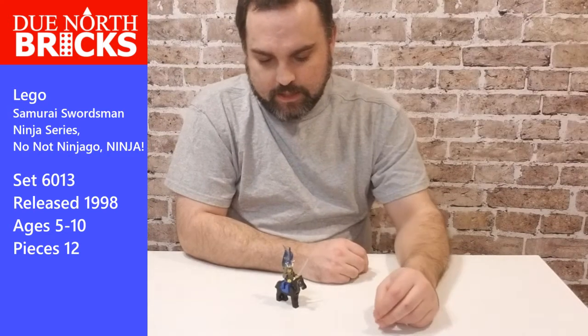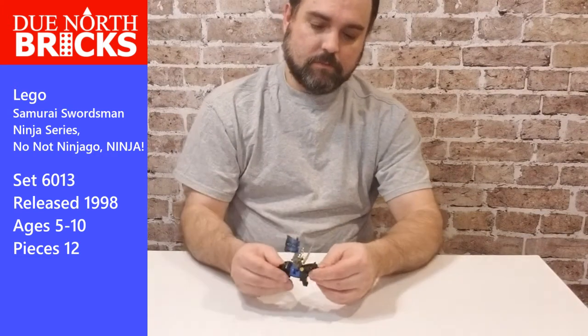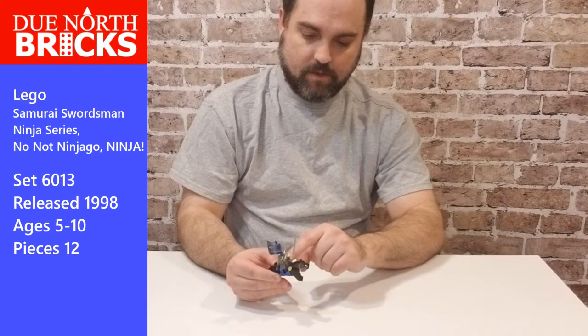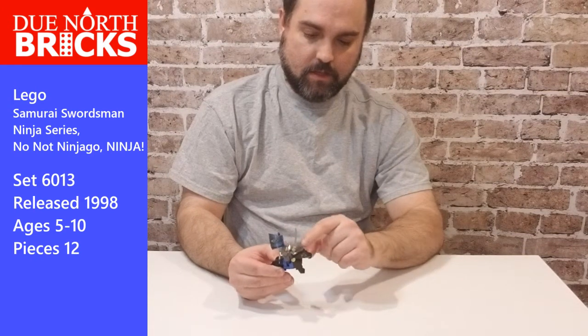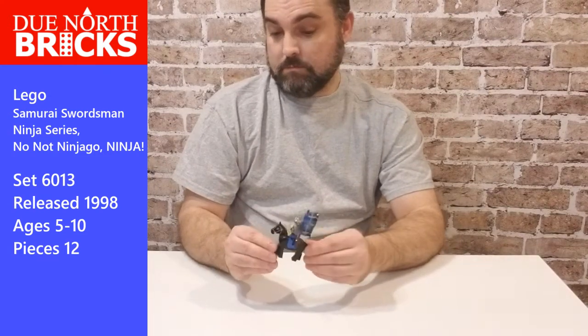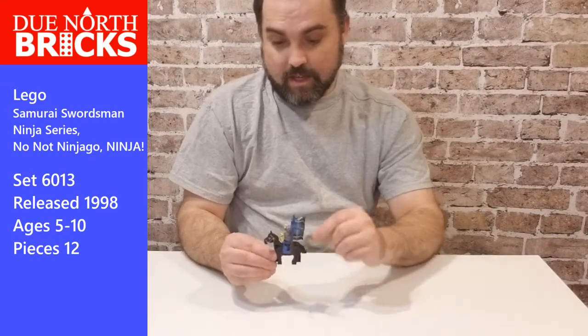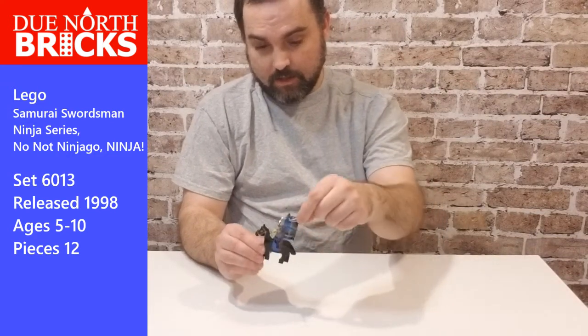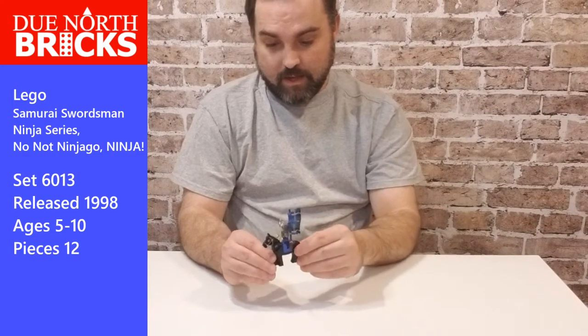On Bricklink it says it has seven parts, but I count eleven if you take apart the minifig and include the little poly flag on it. Maybe Bricklink's wrong.